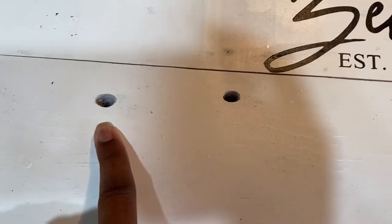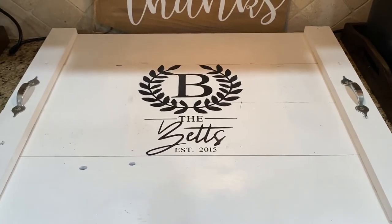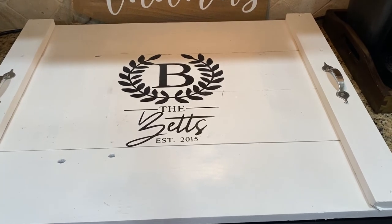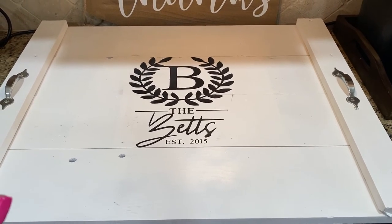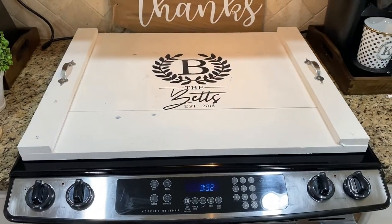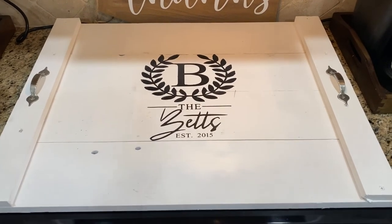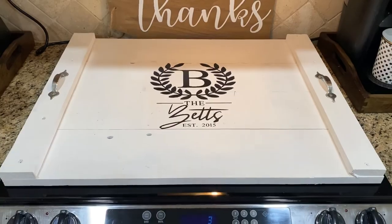These right here are just a little deeper than the other side was, but that's okay. But those were the things I noticed while I was making this — that's just part of doing a DIY. You live and you learn, but at the end of the day I do love the way it turned out. Hope that you all liked this video.